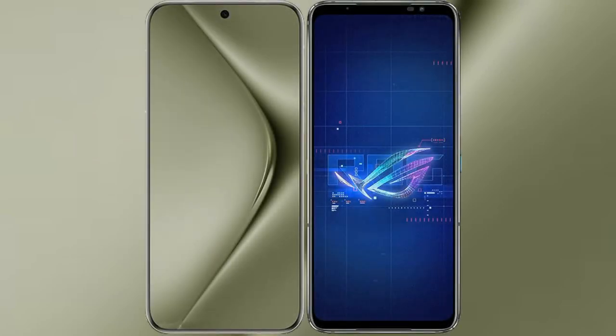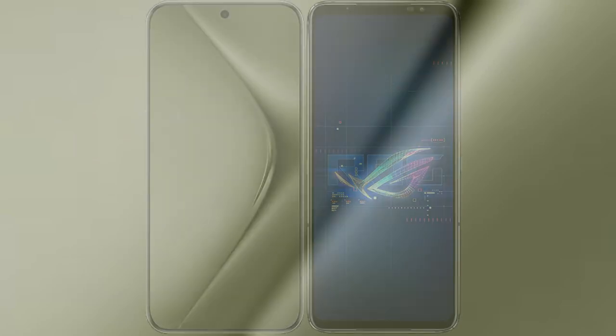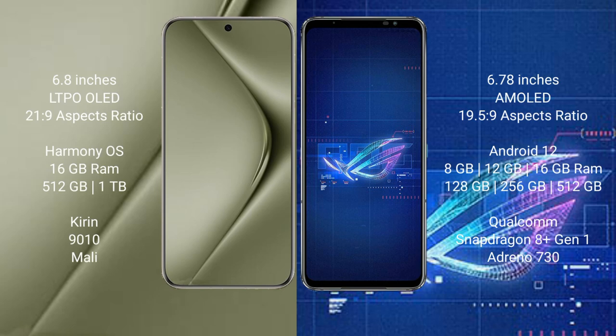I will compare the new Huawei Pura 70 Ultra with Asus ROG Phone 6. Huawei Pura 70 Ultra comes with a 6.8-inch LTPO LED display. Asus ROG Phone 6 comes with a 6.78-inch AMOLED display.